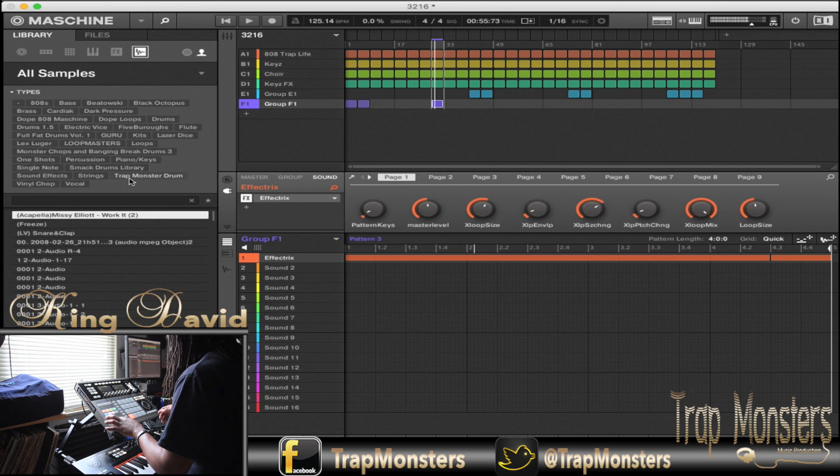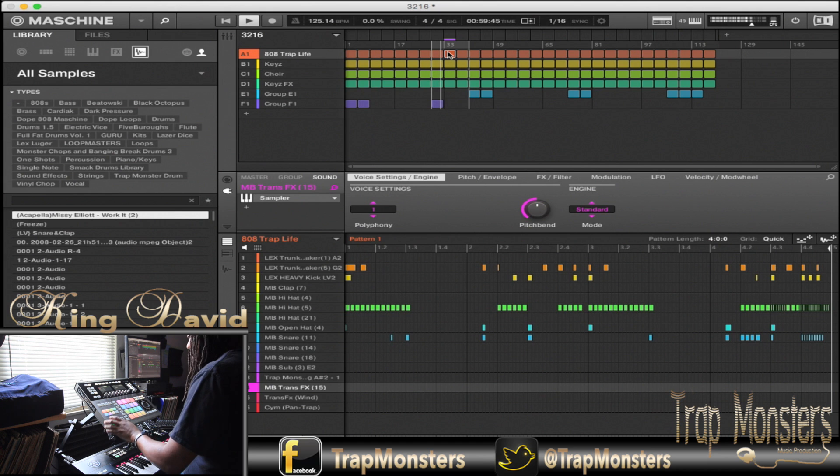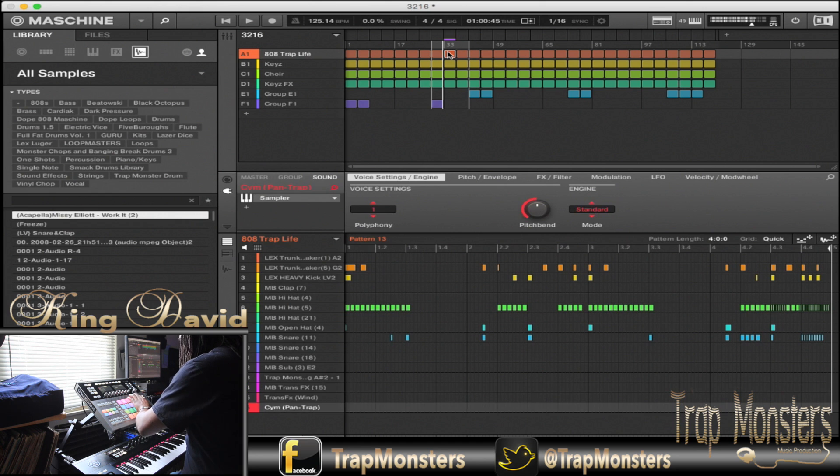Okay, cool. Some of the patterns I'm doing may not be the same across sections. Some of them may be, but I don't have time to go back through and figure them out. I've got enough scenes, patterns, and groups to work with, so I'm not going to toggle around and figure that out.